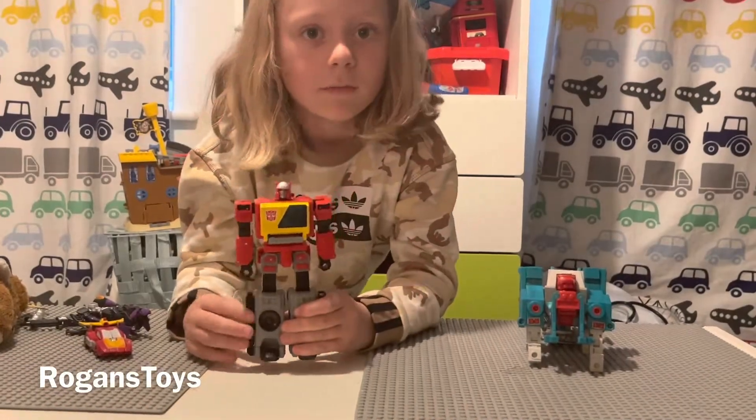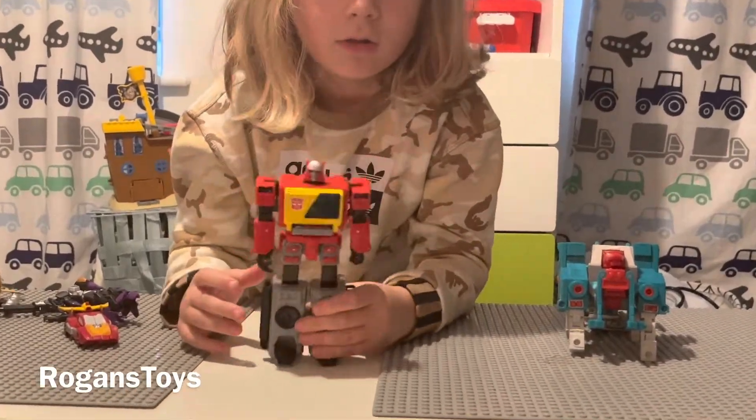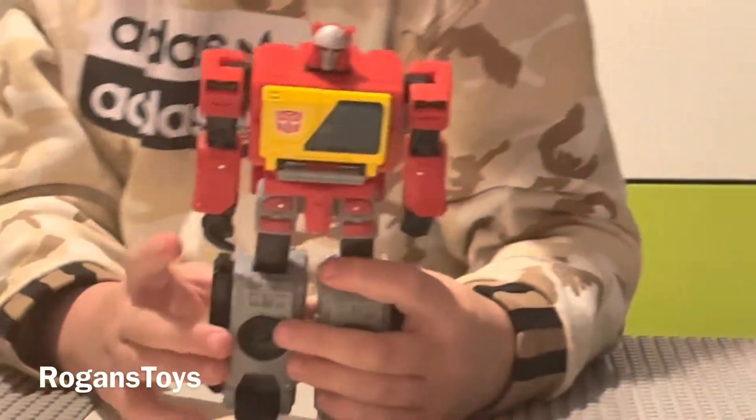Today I'm showing you my Blaster, and this is what he looks like in robot mode.